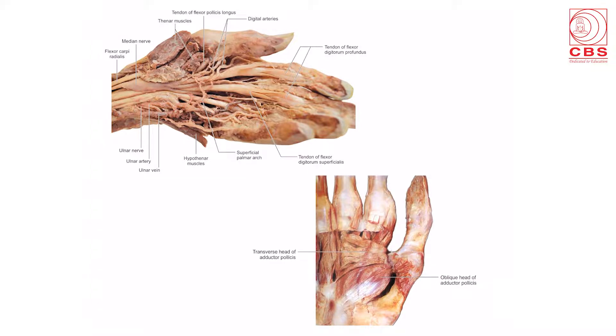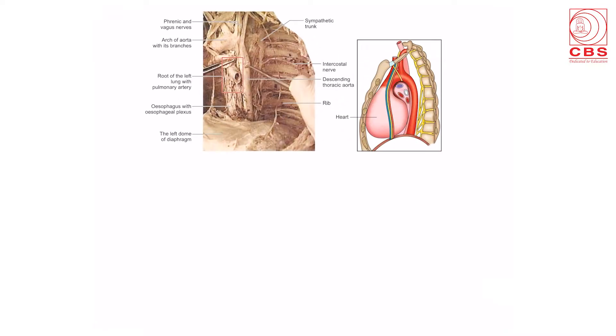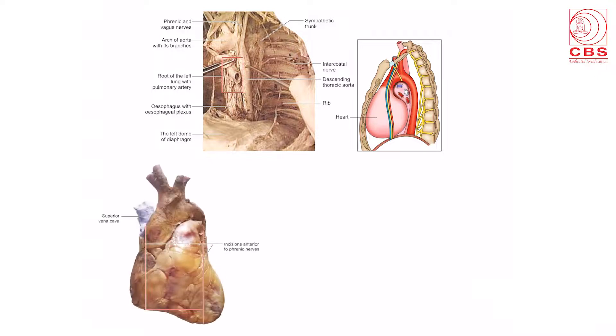The muscle of the palm — the adductor pollicis — with its transverse and oblique heads is shown. Also shown is the diagram of the mediastinum of the left side, showing the arch of aorta and the descending aorta with their branches, and the intercostal nerves and vessels.